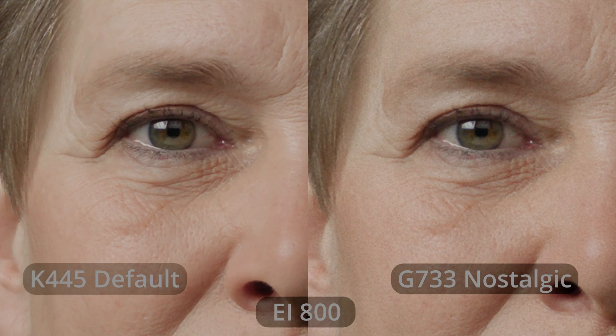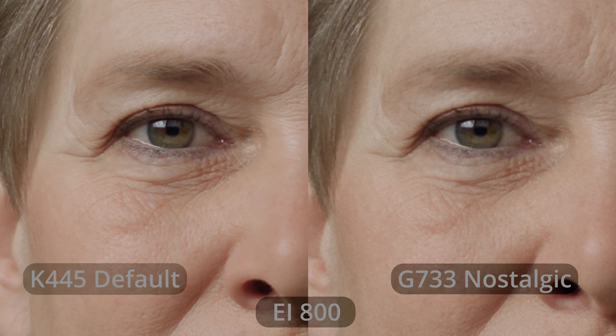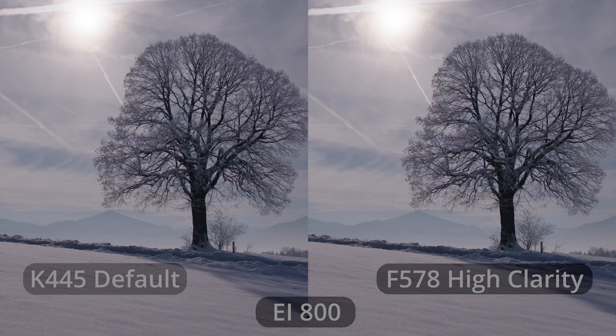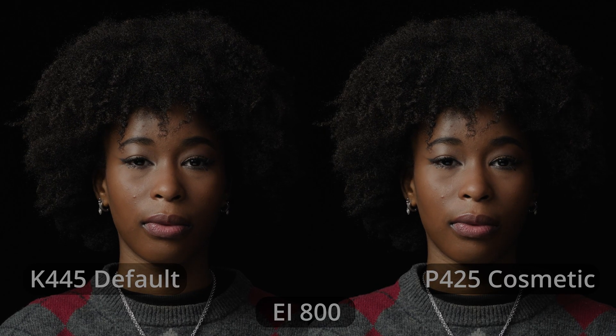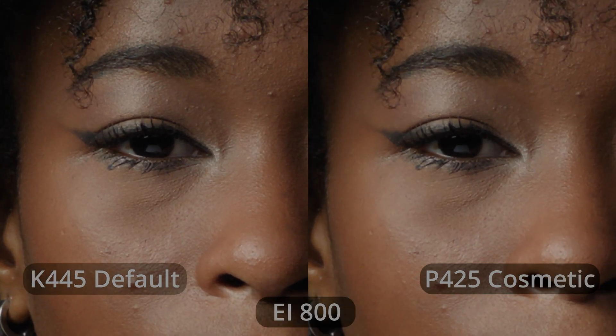Here are three examples of ARRI textures. We're going to zoom in a little bit, since some of you may be watching this on a small screen. On the left is always the default texture, and on the right is the nostalgic texture — it has a vintage feel, with more grain and a softer character. The grain is also desaturated, based on direct feedback from cinematographers. Next we have the high-clarity texture: increased sharpness and increased detail. And then the third one is the cosmetic texture — a softer texture specifically designed for skin tones. ARRI textures is a new and exciting feature, and we're very curious to see how you are going to use them, and what new textures you'd like to see in the future.